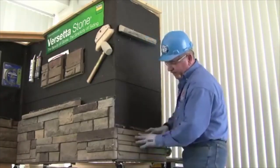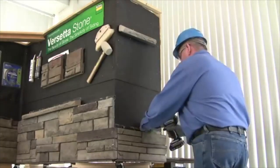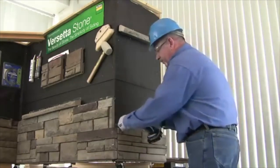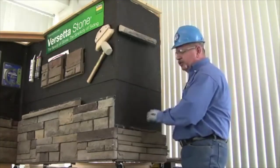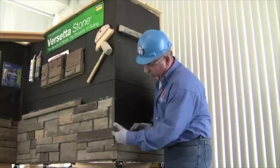Then you can install your panels into the starter strip. You want to make sure you have moderate contact with the panel. You have choices: you can either screw this material on the wall — they provide screw holes in the nailing hem — or you can nail it up right through the nailing hem.